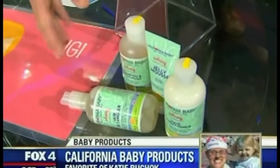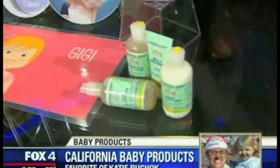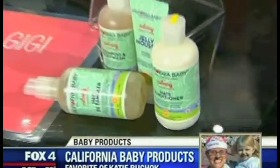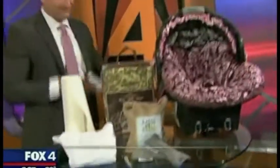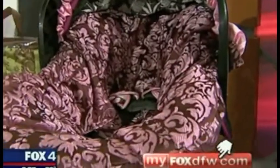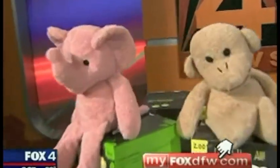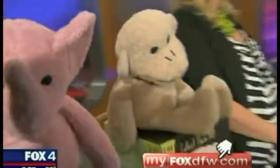This is a product line from California Baby — Katie Boot Chalk says she absolutely loves it. They have hand washes, shampoos, conditioners, lotions, diaper creams — all the stuff you need for baby. Don't forget about everything shown in the last half hour of Good Day. You can find links to all this cool stuff, including a money saver and time saver, right now on our website at myfoxdfw.com.